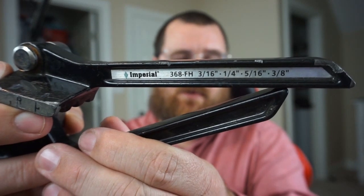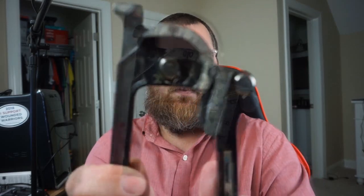It is made by Imperial, and you can see on the head of it it lets you line up certain angles to bend your pipe. Mine is a little weathered but it's been through the mill. I bought this at a place called McCall's in Wilmington, North Carolina, and the interesting thing is that building is now a Ferguson.